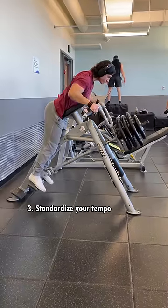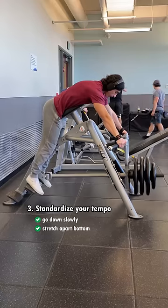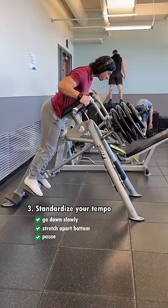Lastly, standardize your tempo. That means control the way down, really feeling your muscle fibers stretch apart at the bottom, then include a brief pause to dissipate any momentum and explode on the way up. This may be a rather new concept to a lot of you. Bruh.